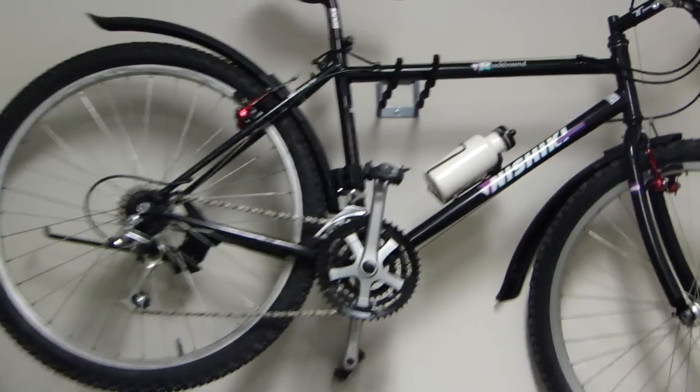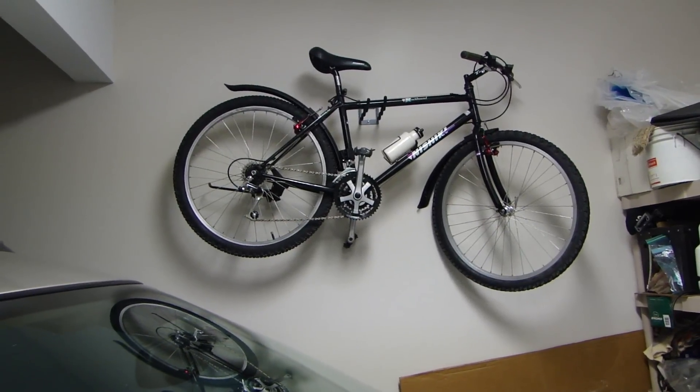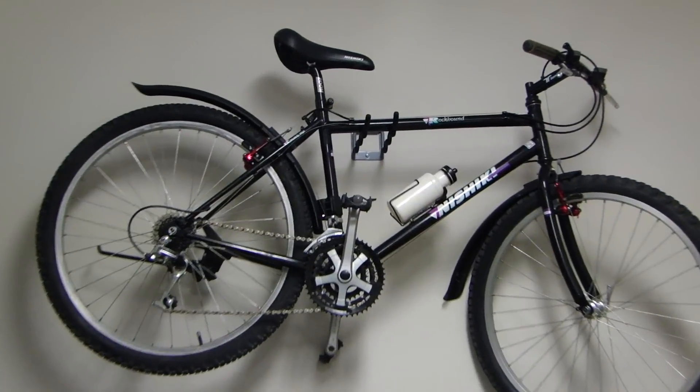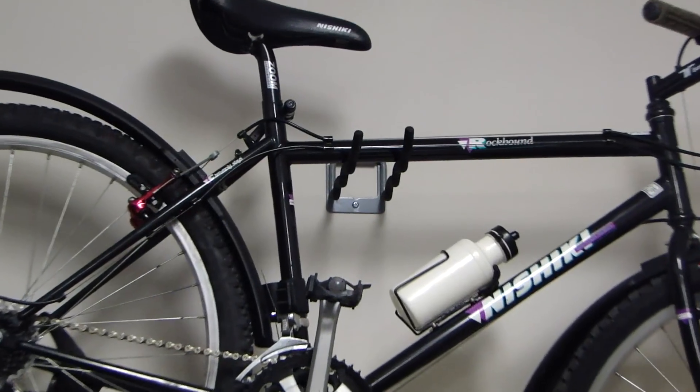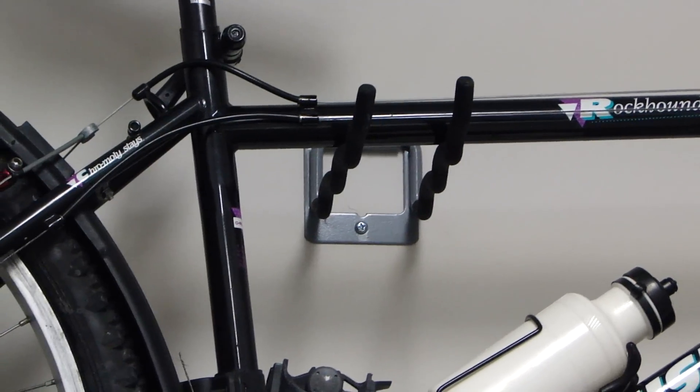At this height I can actually go up to the bike, use both hands, lift it off the rack and just take it off — I don't need a ladder or anything like that. Let me zoom in and show you this little device that I picked up. As you can tell, this is a very simple rack you can use for hanging a bike.